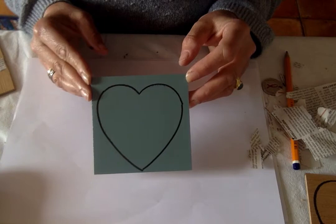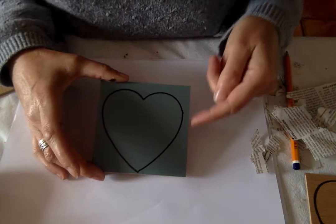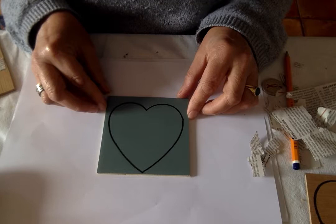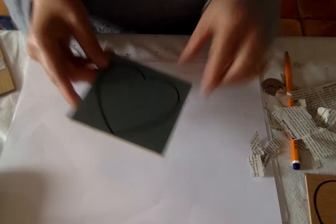The hearts are all 10 centimeters by 10 centimeters, and on another video I showed you how to draw a nice shaped heart. So here I have my heart. One of the easy options is to do a little bit of paper and glue and create another surface. Here's an example of a piece I've done with a background of newspaper.